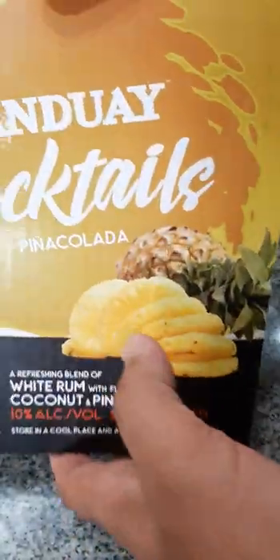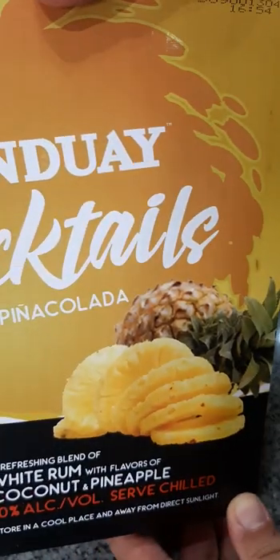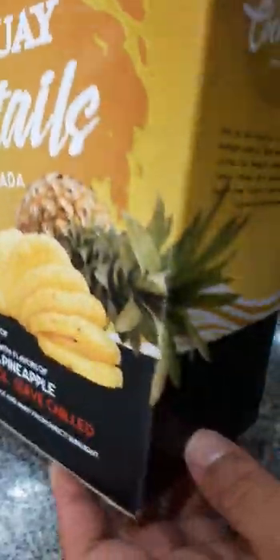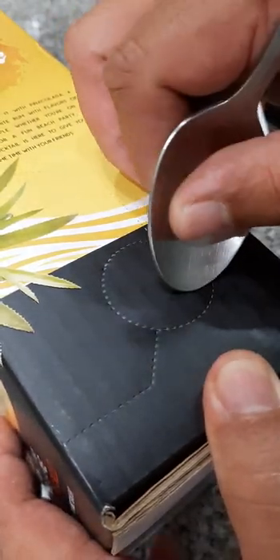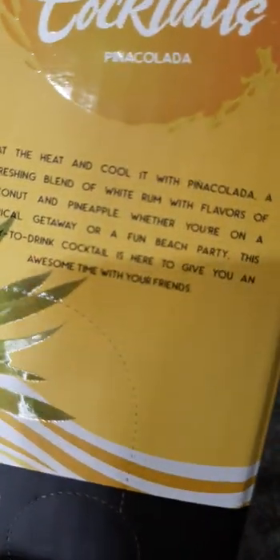Hi guys, so this is not a vlog. I just want to share with you my unboxing of this stand-by cocktail piña colada drink, which I found on Facebook. I was able to contact the salesman in charge of this, and now it's available in stores. They told me you might find them in major grocery stores.